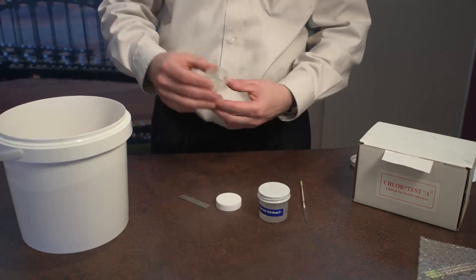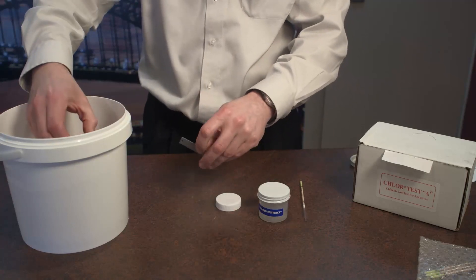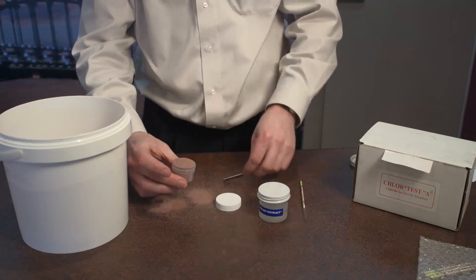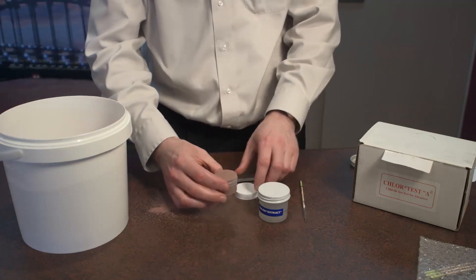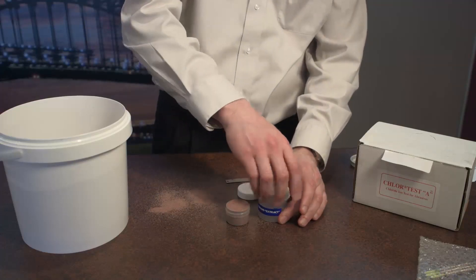So we come and get a sample of our abrasive. We level off the exact amount and we can either take that back or we can pour it straight into the extraction fluid now.